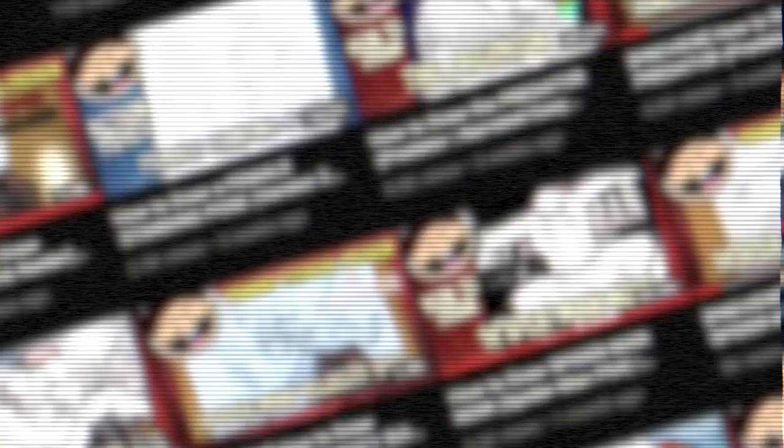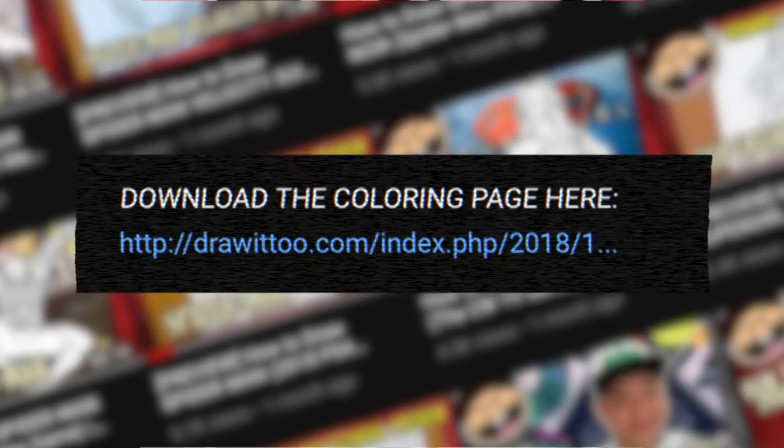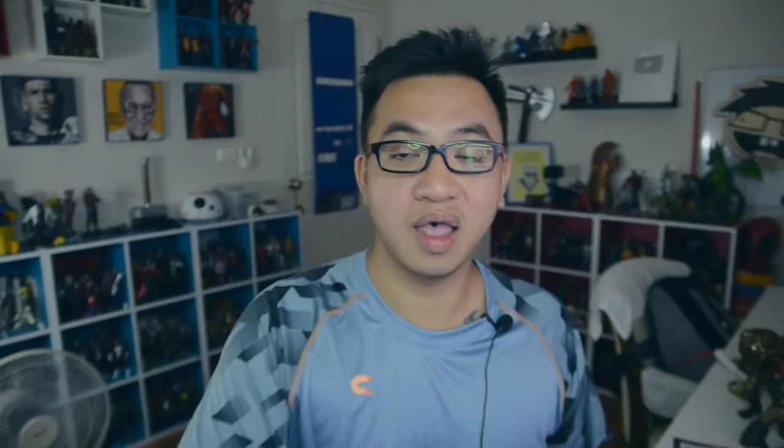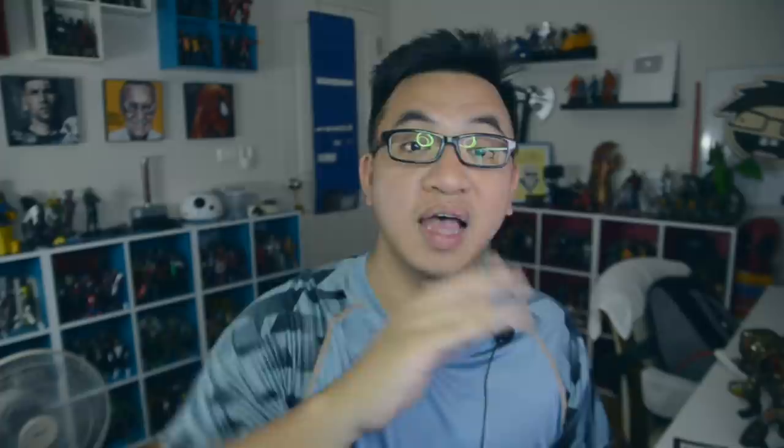Before we begin, be sure to read the description of this video. Down there you'll find a list of my drawing tools, some tips to succeed in your drawing as you're following this tutorial, how to make tutorial suggestions if you have any, and best of all a link to a free coloring page that is based on this tutorial. Having said all that, grab your drawing tools — let's draw Thor from Endgame.